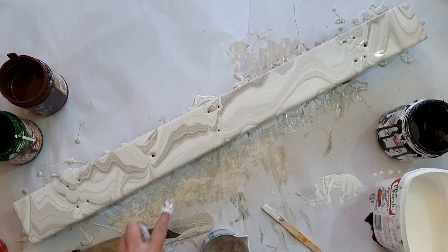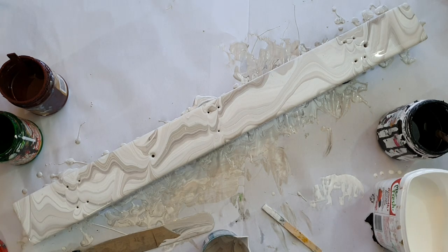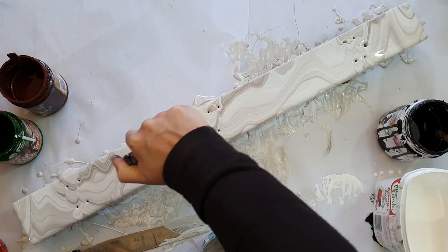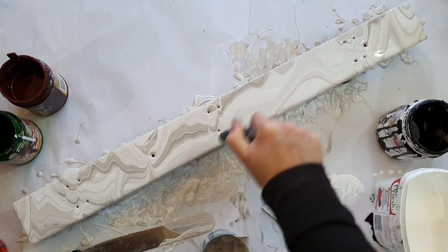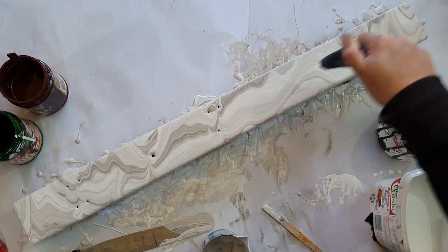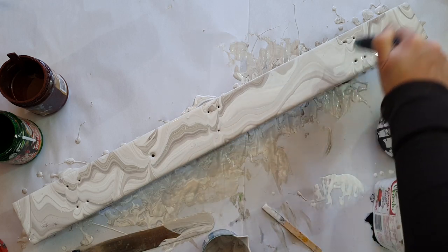It actually reminds me more of the sink bench than the original piece of cardboard I showed you at the beginning did. Now there's no silicone in any of this, but I am going to torch it purely to get air bubbles out. There are two reasons for torching: one is to get cells, and one is to pop air bubbles. When you leave air bubbles in a painting they can sometimes dry in a way that leaves holes, so if you've got little pin holes in your paintings, that would probably be my first place to look — check for air bubbles.